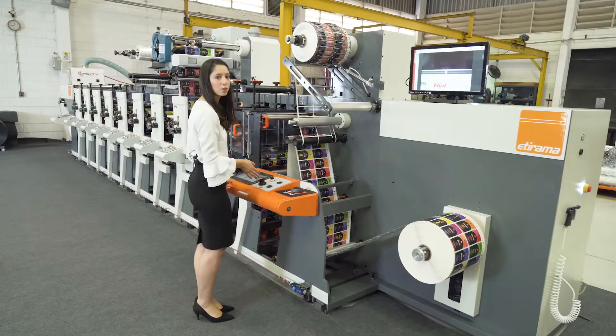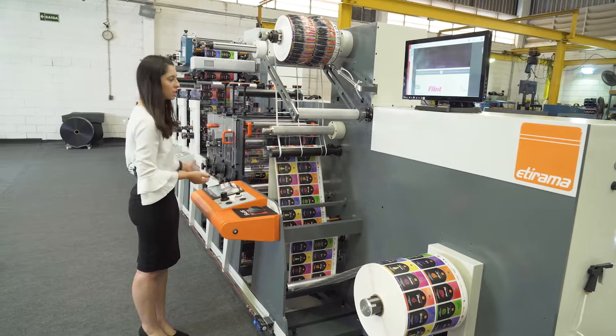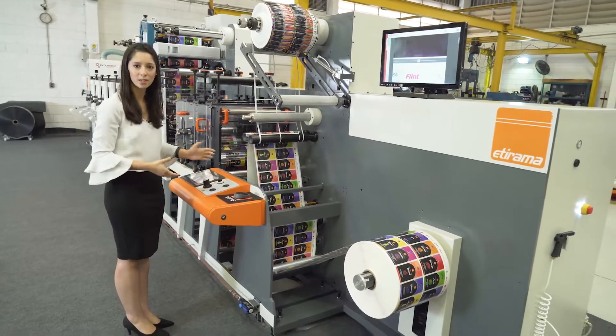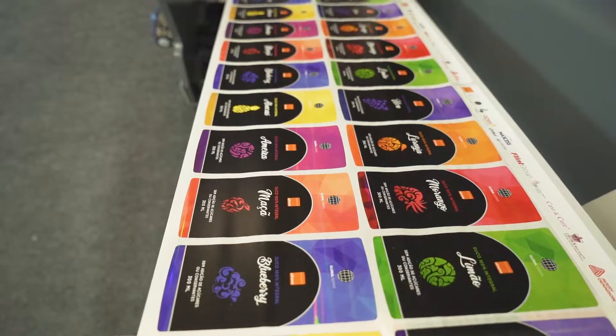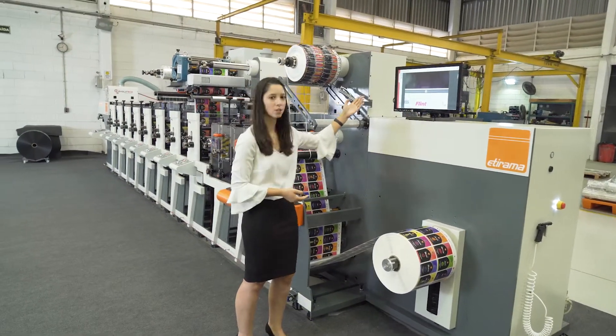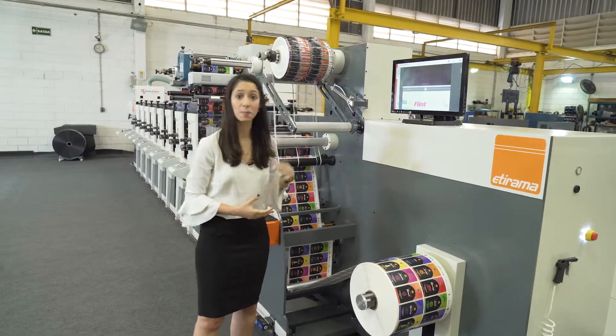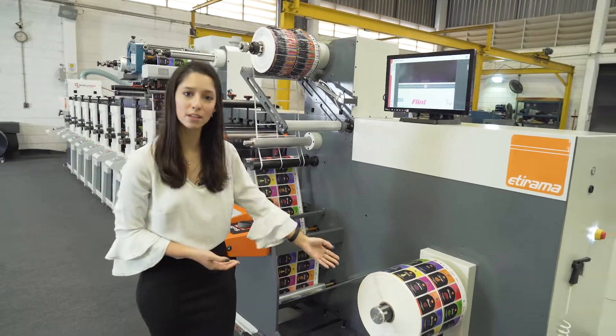Also, from here it's a very good position for the operator. They can see the video scan, the registration, the whole machine, and the accessories. The video scan is very important to see the registration and the stability of the press. And the rewind that we have with automatic tension control.